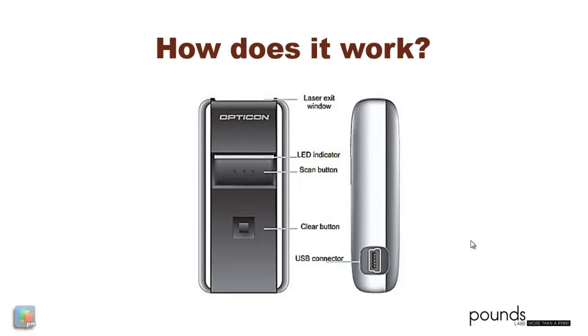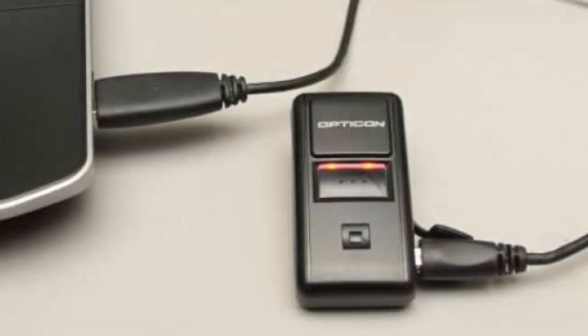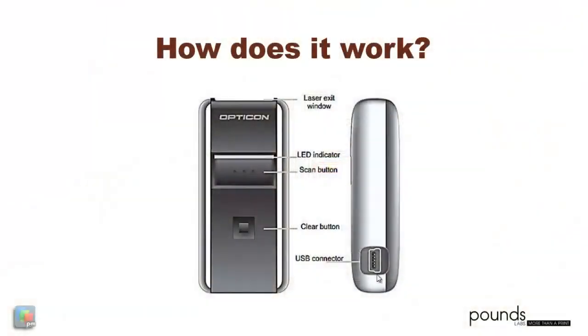These are the key components of the Opticon Pocket Scanner. It has a USB port that uses a standard USB mini cable — this is not a phone cable. This cable allows you to either charge the unit or to pass the data that have been scanned into the computer. The clear function button at the bottom center is recessed, so it's not easy to push. In fact, you may require to press it with your fingernail. By pressing this button and holding it for 10 seconds, you can clear the scanner of previous scans.